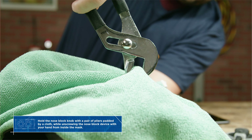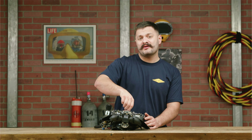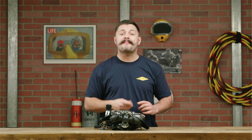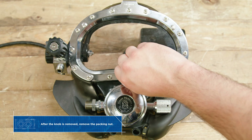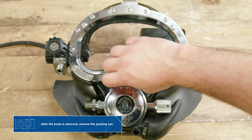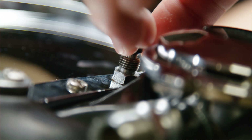First we're gonna hold the nose block knob with a cloth and a pair of pliers while unscrewing it from the inside. Next we're gonna go ahead and remove the nose block knob, followed by the packing nut.